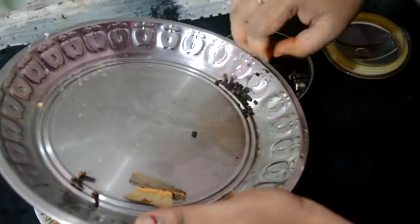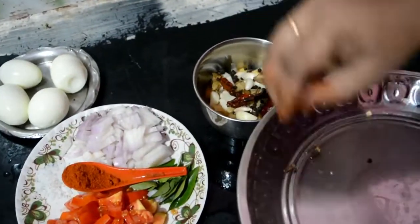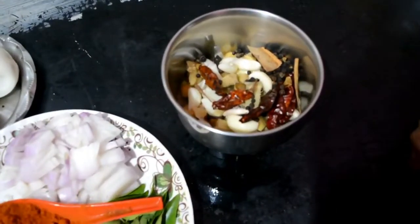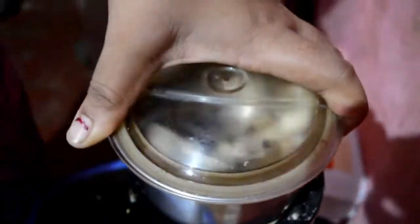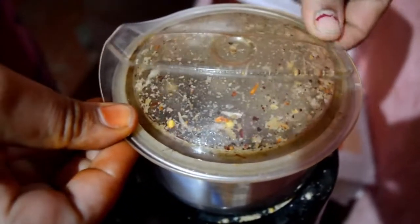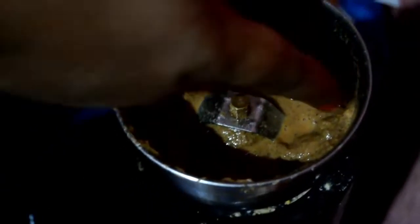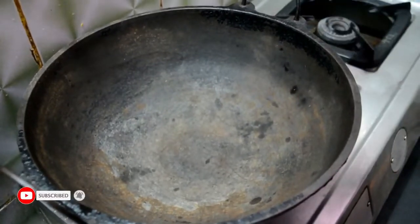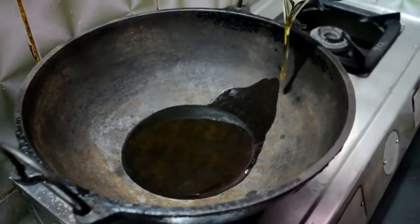We rub and grind the millagai to make a nice paste. When we cook the red pepper, we will mix it in a little bit.